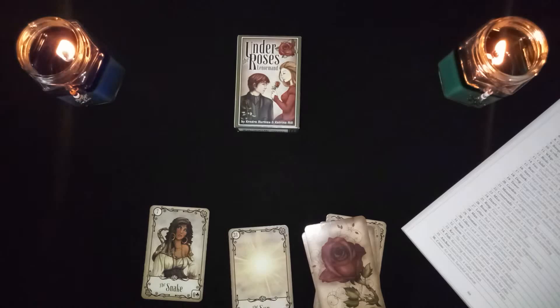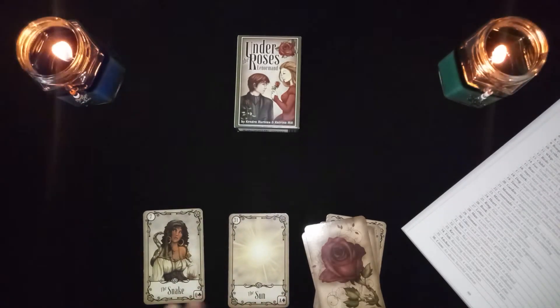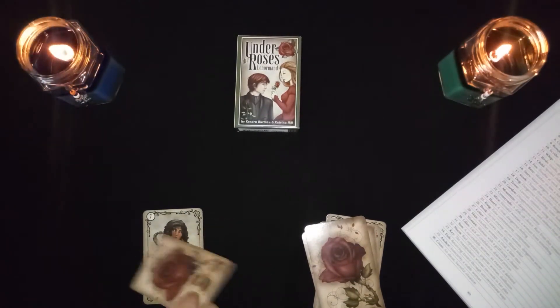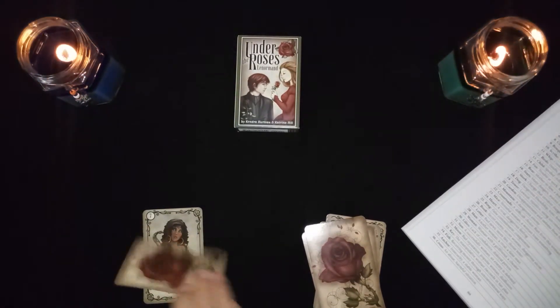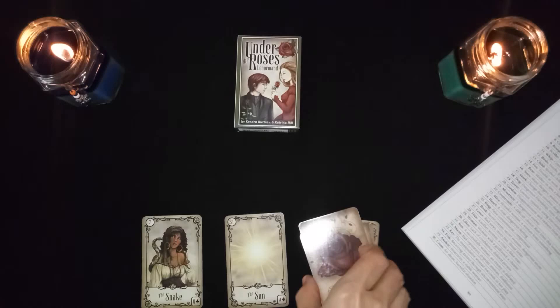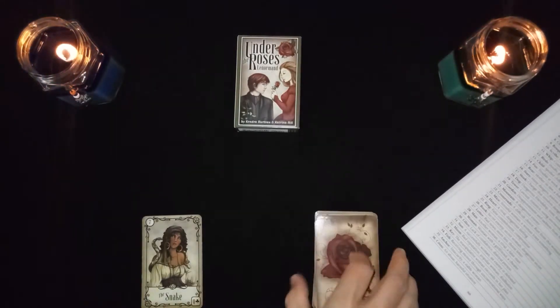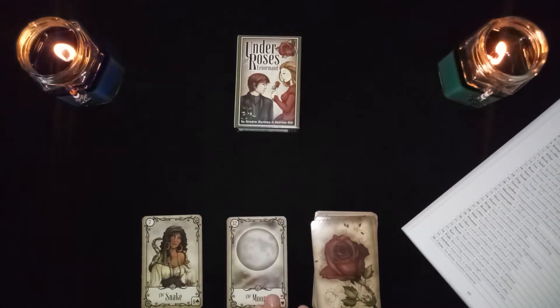The snake in combination with the sun: this is a successful woman, or it could mean the enemy has been defeated — the sun is defeating the enemy. If it's just representing a woman without attaching emotion to it, it's simply a successful woman.